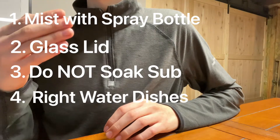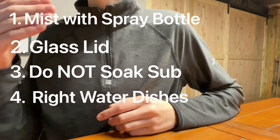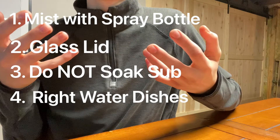Four: have the right water dish, or as we like to call them, pools. Large water dishes can bring more humidity. Also, by adding a fish tank bubbler along with an air stone, it can rapidly increase your humidity.